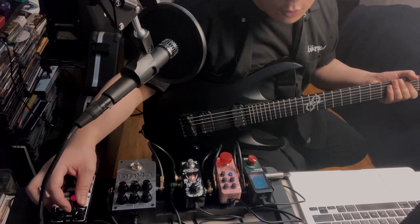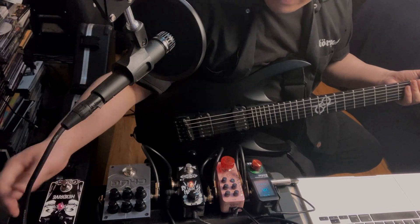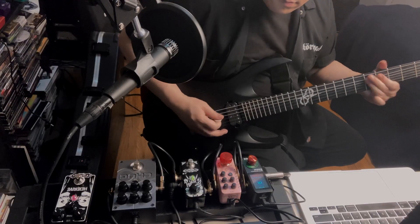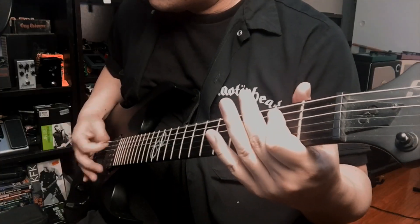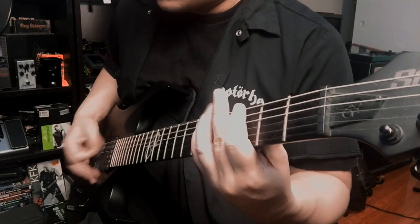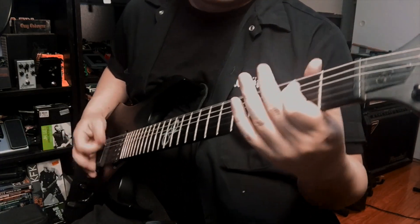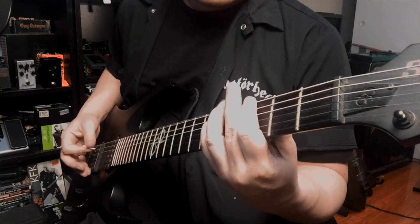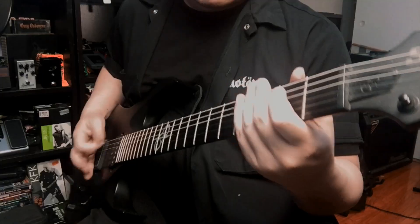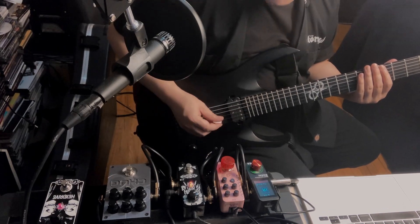The tone knob brings a lot more mids. Let's bring it back to rhythm territory — drive all the way at zero, bring that to 12, and all the way up. Lastly, let's do drop C. Now with the tone all the way up, here's how that sounds.